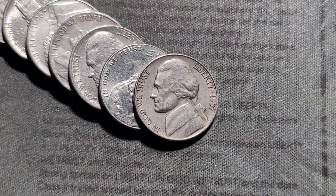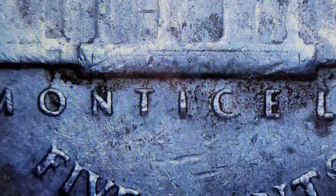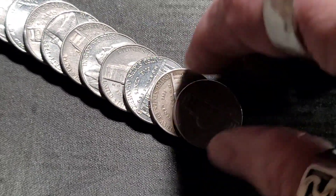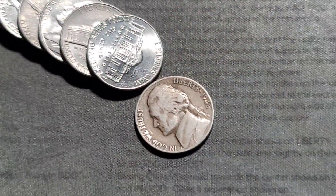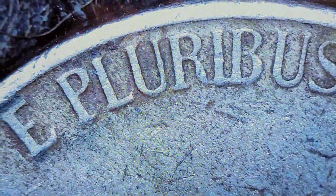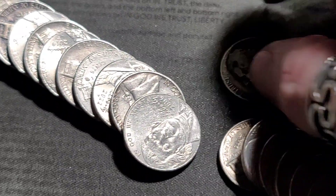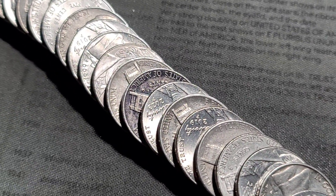Roll 15, we have a 1957 out of Philly — nothing abnormal. Roll 16 looks like we could have a couple of oldies. That's a '61, not so old. We have a '46 Denver — I don't come across those too often. And a '49 Philly. So three in this roll so far.